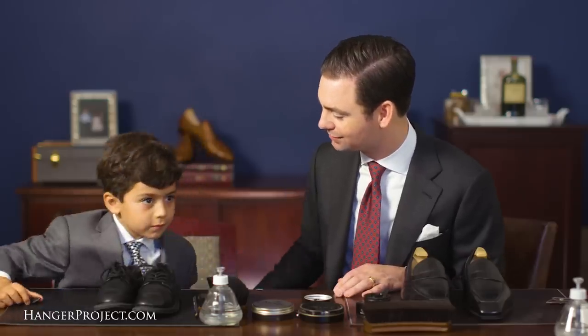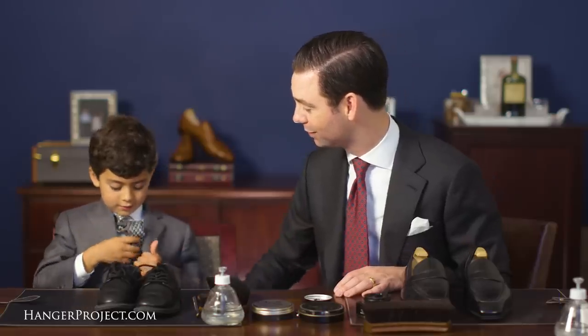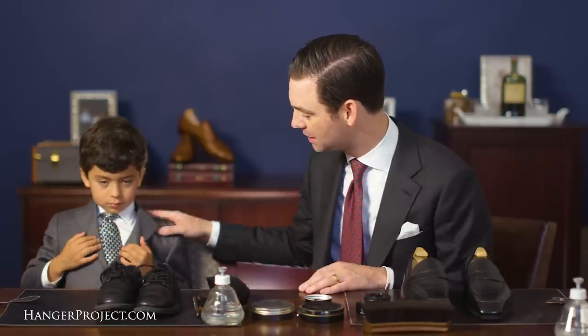Talk about what you're wearing — you've got something new on for this Father's Day. I'm wearing my suit and a tie. It's a beautiful tie, right? This is our Kirby Allison Basket Weave Sovereign Grade Tie. This is my favorite tie — we had this made for you.